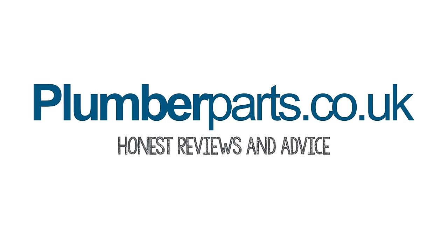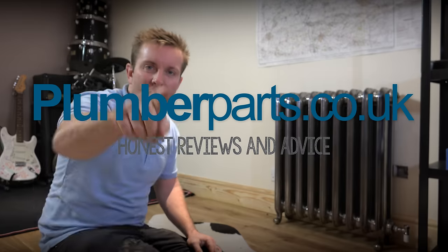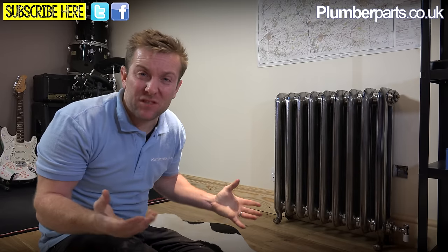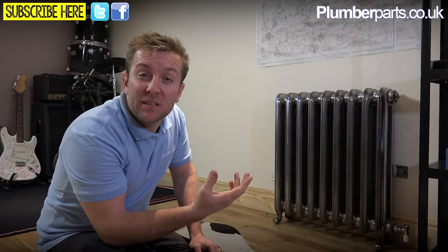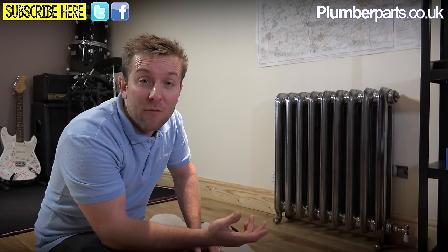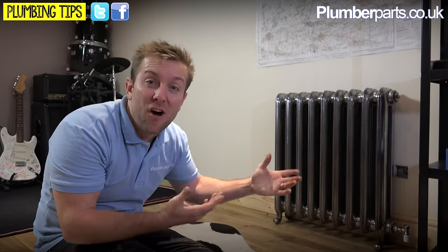Welcome to today's Plumberparts.co.uk video. Today is going to be a really informative video all about radiator elements. You've probably seen in the market that you can get dual fuel towel rails, and if you've stumbled upon this video thinking about what you should have when redoing your bathroom and putting in a new towel rail, this is a guide as to how they work and what they do.